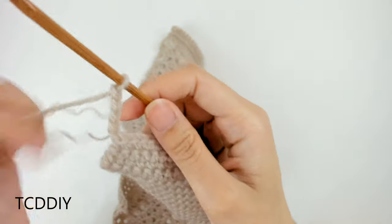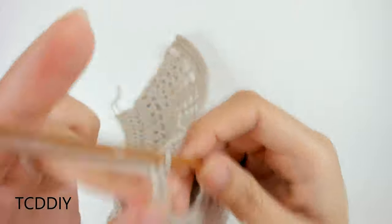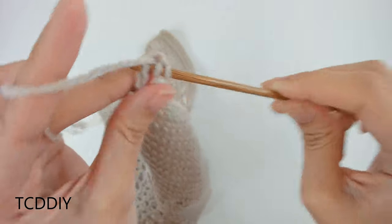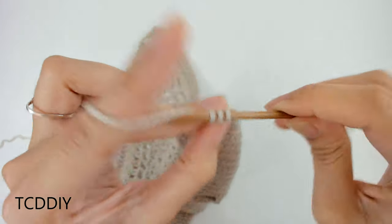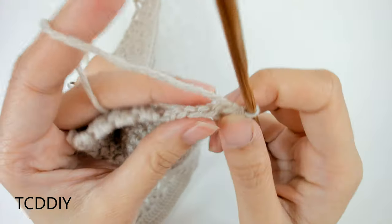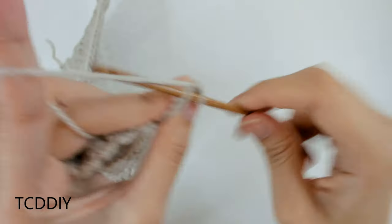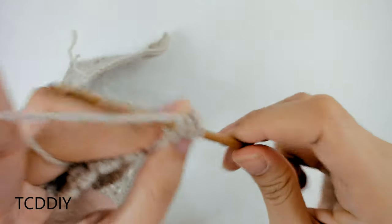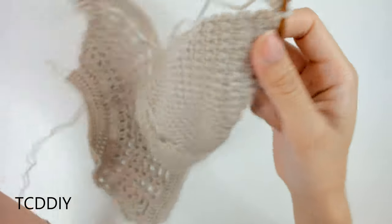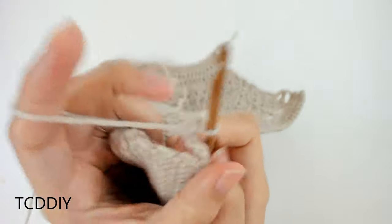Now that we have our little chain, we're going to block off this last chain, do a chain-up of two — this counts as a half double crochet — prepare for a half double crochet, insert our hook into that blocked-off loop or the third loop from the hook with a half double crochet. Into the chain I like to go into the bottom loop. Once we get to our single crochet rows, we're going to start working into the back loops just to differentiate the body portion from the bottom border.